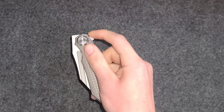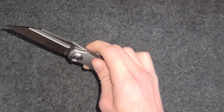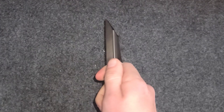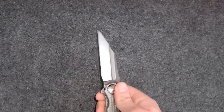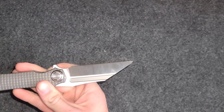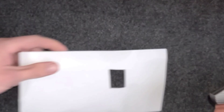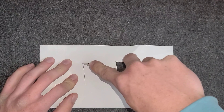The traditional flipper works really well. The ergonomics are exceptional — you have a really good finger choil so you can choke up for precise cuts. This blade is going to be amazing for that, with the tip being slightly downturned.